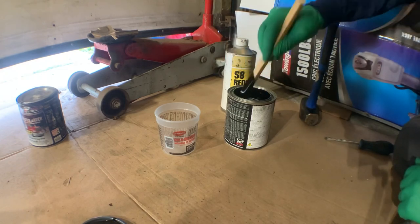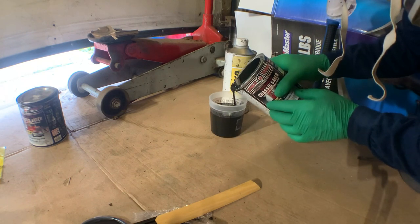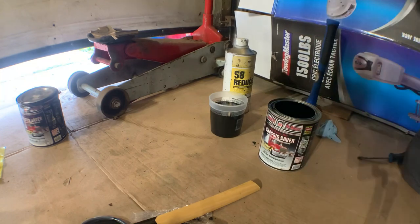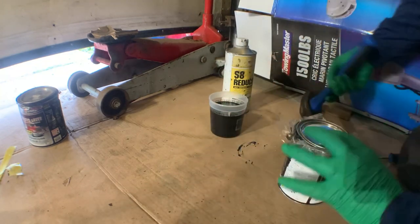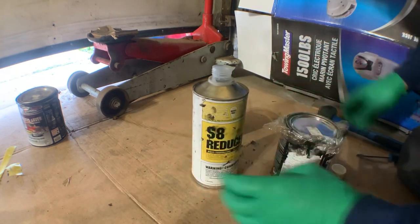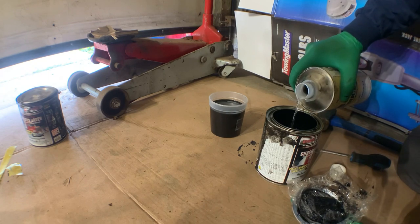The S8 reducer is a solvent, so it's really important that you wear a respirator and have good airflow. My shop door is open and my fans are on, pushing the air down and out the door. Once you've poured the chassis saver into the can, an important note from chassis saver is before replacing the lid — which you want to do right away — put a layer of saran wrap in between, because this stuff will glue the lid on and you will not be able to remove it. The metal will tear before the paint comes apart. Also, put a small amount of S8 reducer on top of the chassis saver before you put the lid back on; this helps prevent the top layer of paint from curing while it's in the can, and will let your can last a little bit longer.